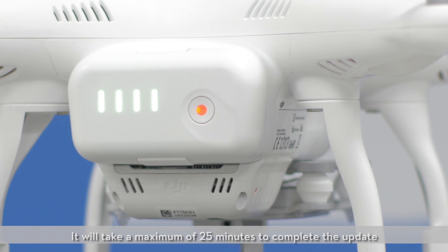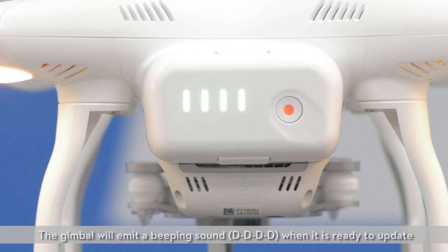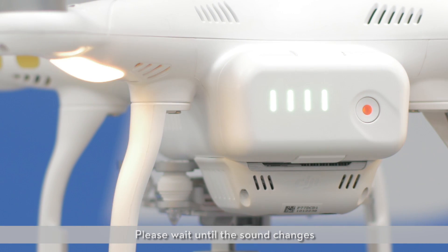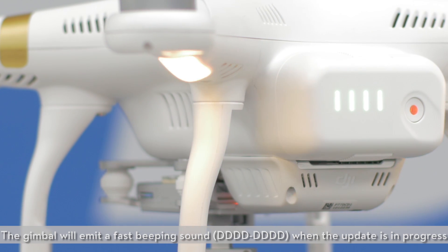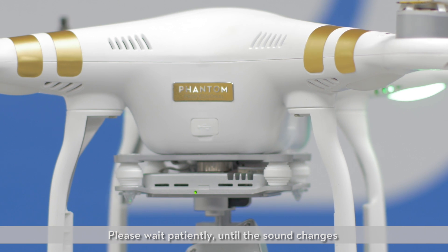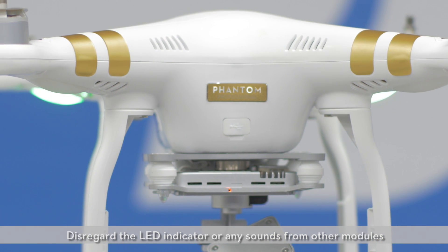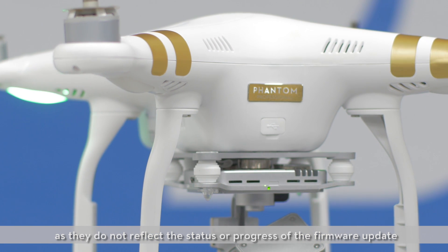It will take a maximum of 25 minutes to complete the update. The gimbal will emit a beeping sound when it is ready to update. Please wait until the sound changes. The gimbal will emit a fast beeping sound when the update is in progress. Please wait until the sound changes. Disregard the LED indicator or any sounds from other modules, as they do not reflect the status or progress of the firmware update.